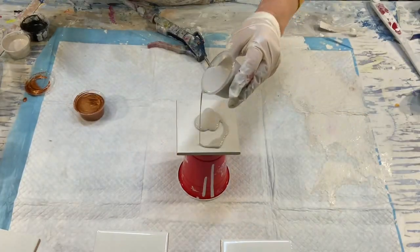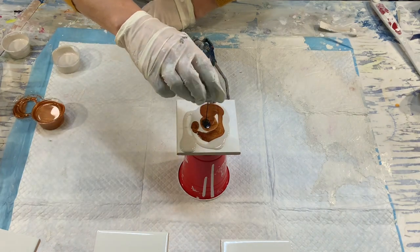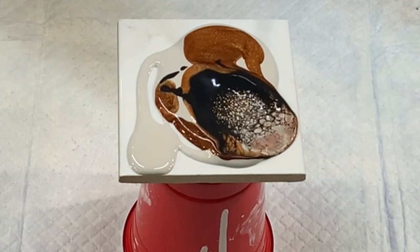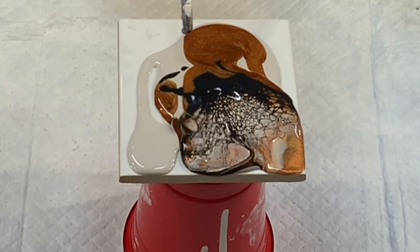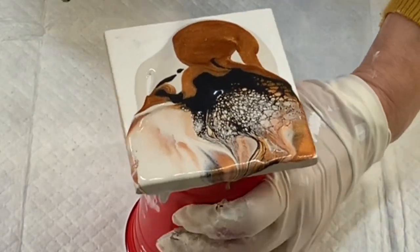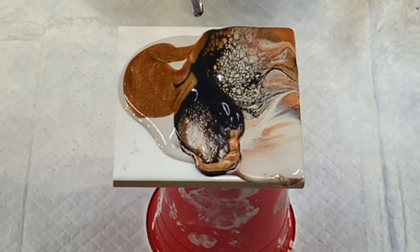Hi everybody, welcome! Thank you for joining me. My name is Raya. Today I'm creating my coasters. I decided I wanted to try out this house paint — it's just leftover cream with some bronze and some black, Mars black. The combination of this trio was outstanding, it's just so beautiful.